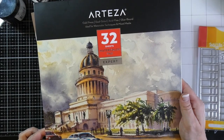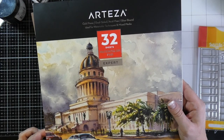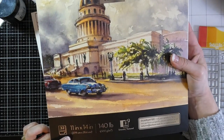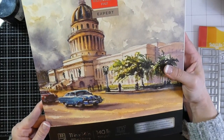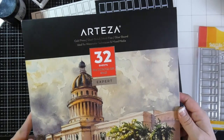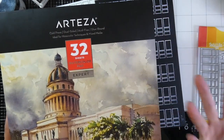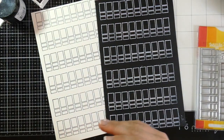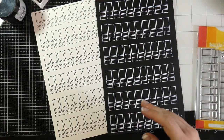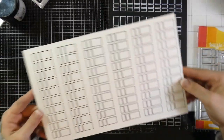I made my swatches with the Arteza Expert Watercolor paper. It's cold press and dual sided — one side is textured and the other is smooth. It's 11 by 14 and 140 pounds, so it's fairly heavyweight. I've really been enjoying this paper — it's a good price and works well for card making. Because it's 11 by 14, I cut it in half to 7 by 11 inches.